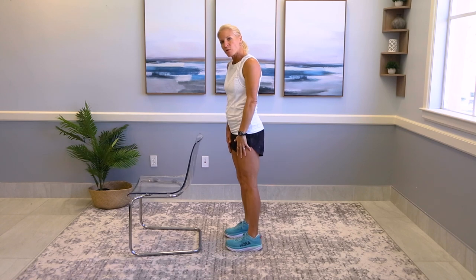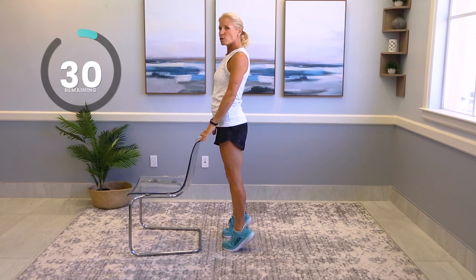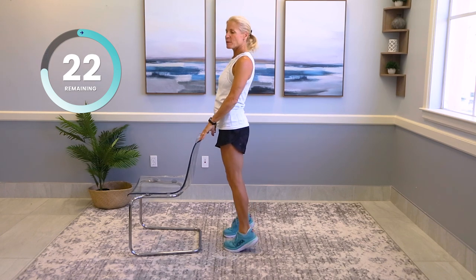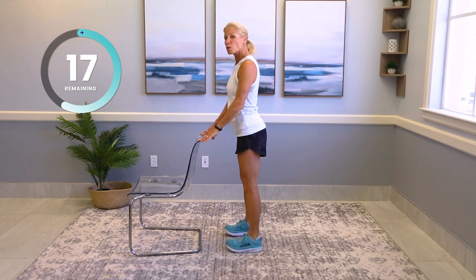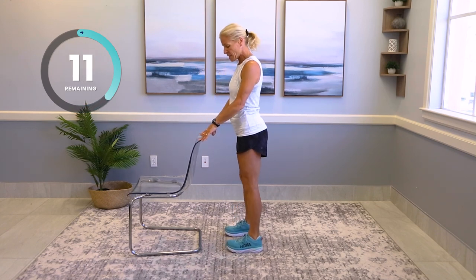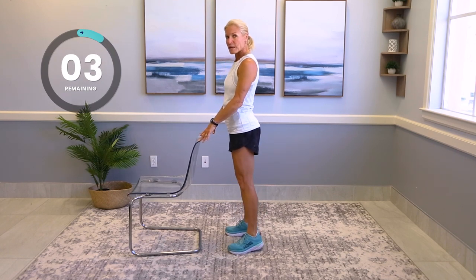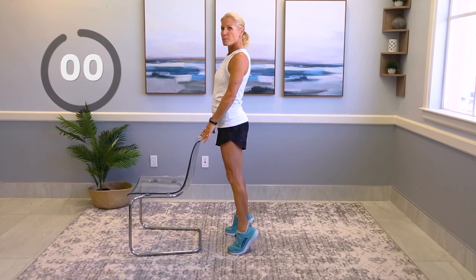Put your feet with toes in a little bit, pigeon-toed. If you need to hold on to something, it's fine. Keep the body nice and tall. Go up on those toes and back down. Now turn your feet in straight — it works a different part of the calf. If you have hip issues or recent hip surgery, you need to have those feet just straight. Now turn your feet out. Up, back down. Feel that in the calves? All the way up. And rest.